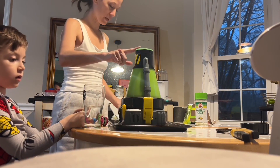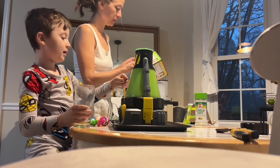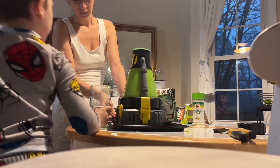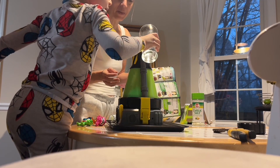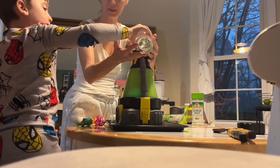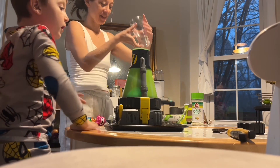Bubba, do you want to put the water in there? Yeah. Put it in until I tell you to stop. Let me put that in there. You're doing good! Go ahead. Look. Okay, there you go.